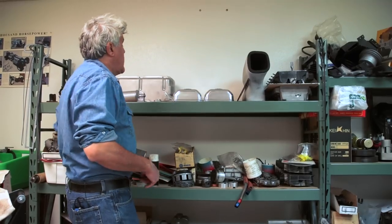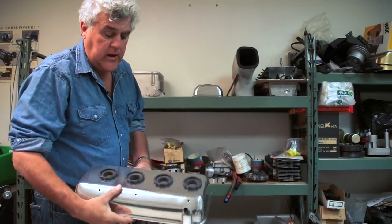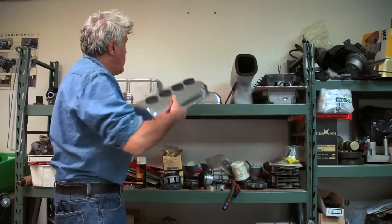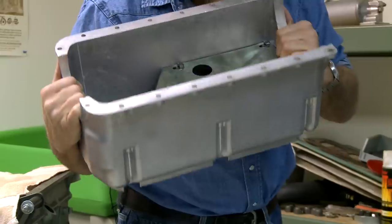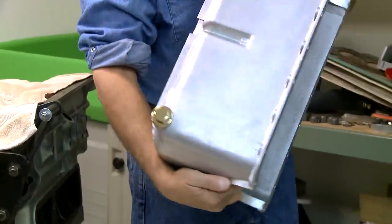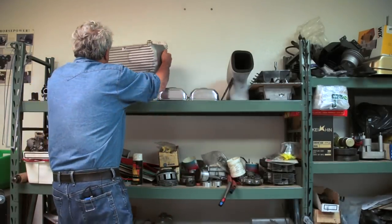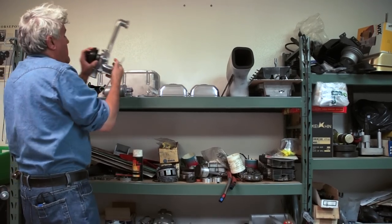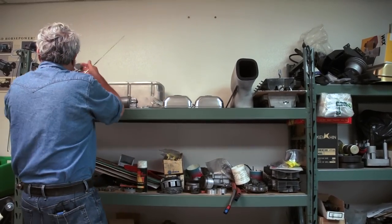We're here in the engine assembly room. As you can see, the valve covers have cleaned up very nicely — they're aluminum. I love hemi heads; they look great. Hemi valve covers are my favorite. The pan has cleaned up very nicely — sandblasted and redid that. Oil filter. Everything has been disassembled; every nut and bolt has been taken off of this car.